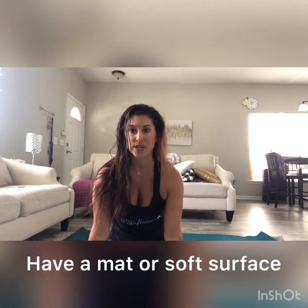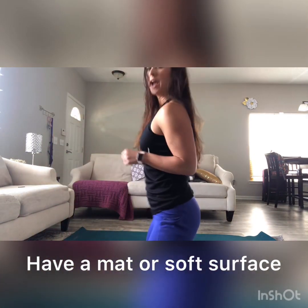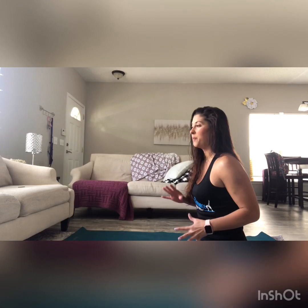Also make sure that you're not doing it on a really hard surface. As you can see I have a yoga mat right here. This is a hardwood floor — it does kind of hurt a little bit, but the softer the surface that you have, the more comfortable it feels on your body.